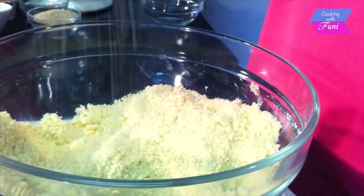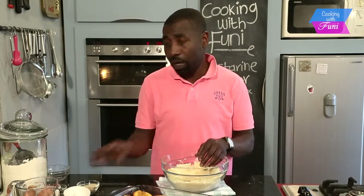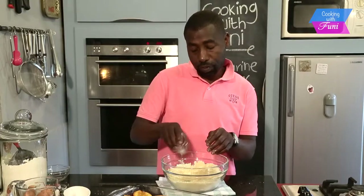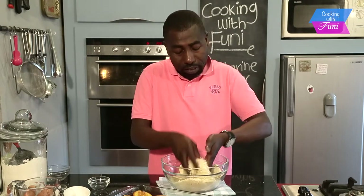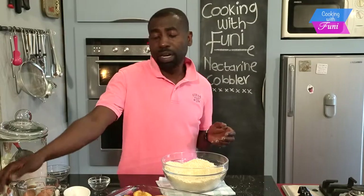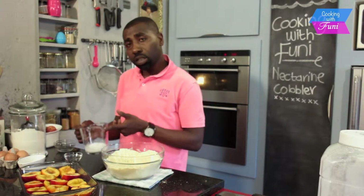What I'm going to do now is add a quarter cup of brown sugar to give it a very nice texture and color. Mix that together, then make a well at the center. I'm going to take the milk — just a quarter cup of milk.